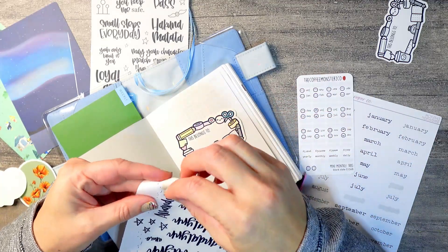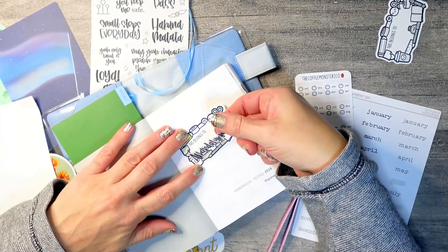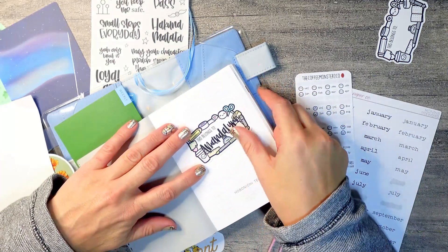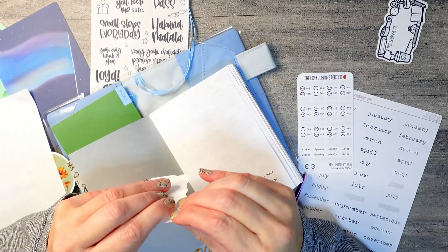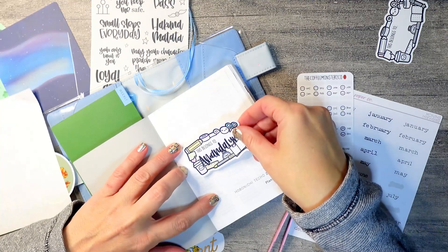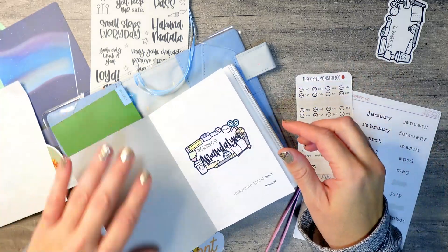Back to the setup — I am going to be using my handwritten names from Alicia Michelle XO along with a sticker from Coffee Monsters Co that's like a name plate. I'm just going to lay this in here.